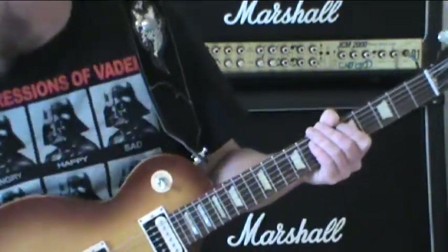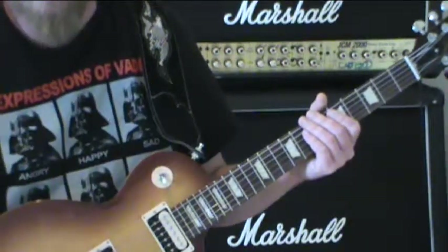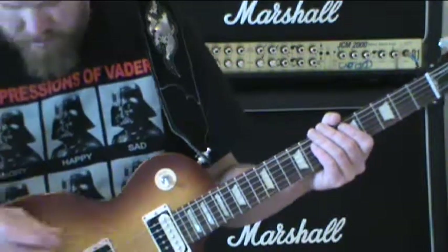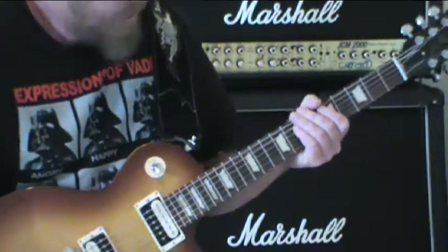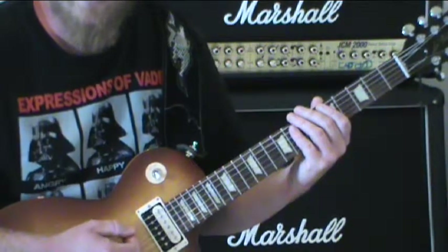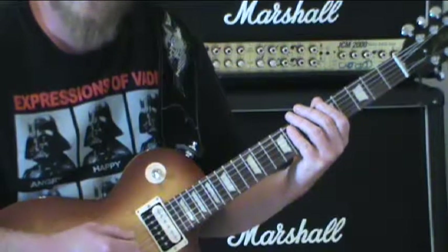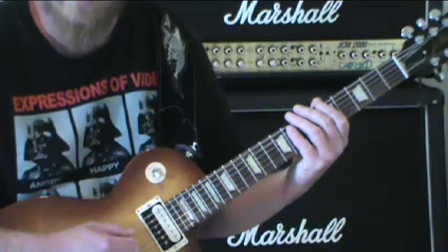Alright, now we're going to slow it down and then I'm going to use that other pattern to show you some eighth notes. I'm going to slow it back down to 80 and see how that feels. That's pretty slow. So now what we do is for every beat you have an up stroke and a down stroke and an up stroke. So it's like this: one and two and three and four and one and two and three and four.